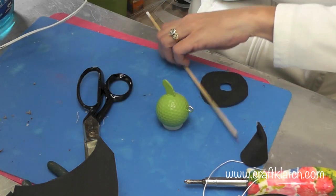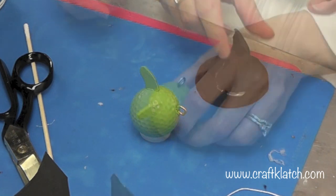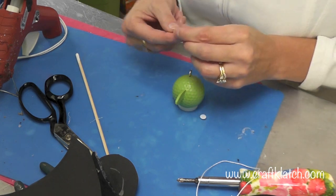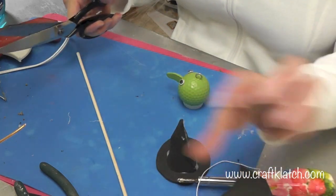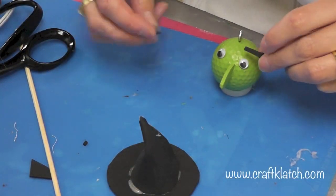Now I'm going to glue this piece on. There's a lot of glue showing and it doesn't matter. Now we need some eyes — figure out where you want to put them. I'm just using googly eyes and gluing them on. Then I'm going to cut some little strips of black foam to give her some angry eyebrows and glue those on.